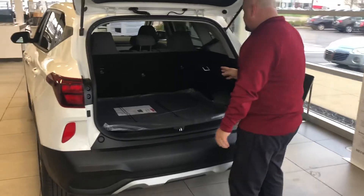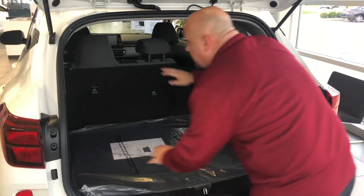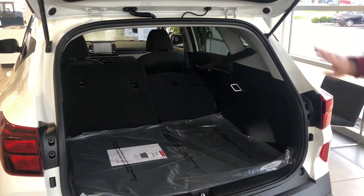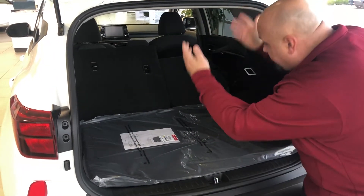Now all your seats in here — if you need more room, you're just going to grab these tabs and they're going to drop down. Then you'll have room. They do fall all the way down, so you'll have all the room going in and you can stack as high as the ceiling.